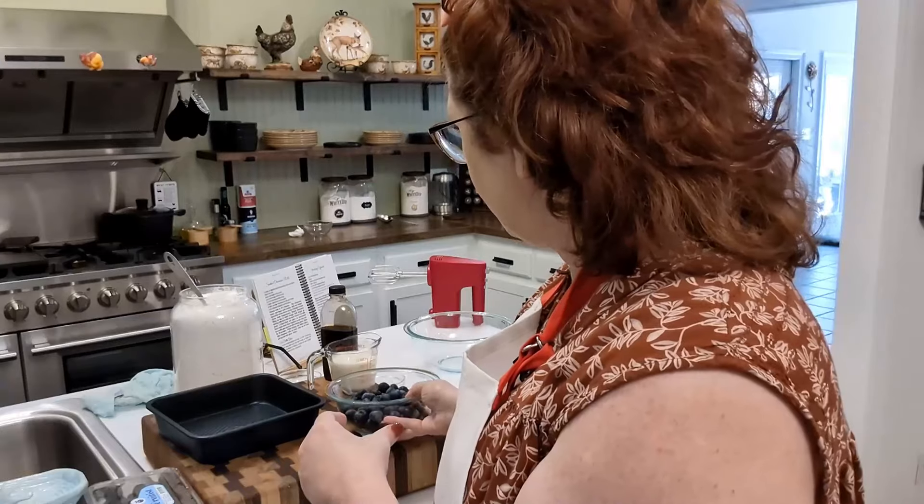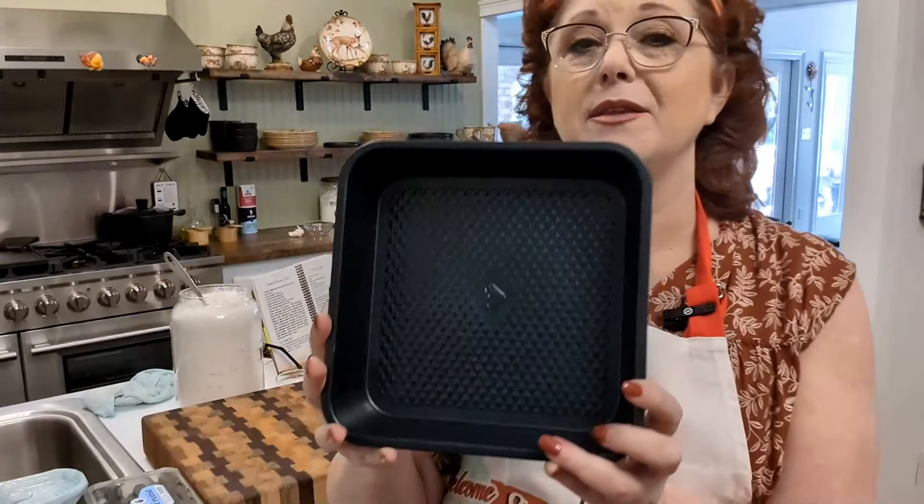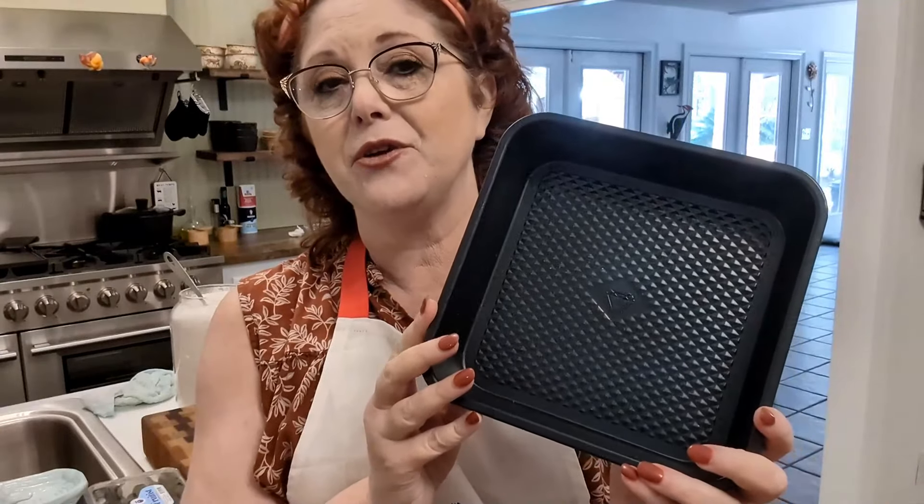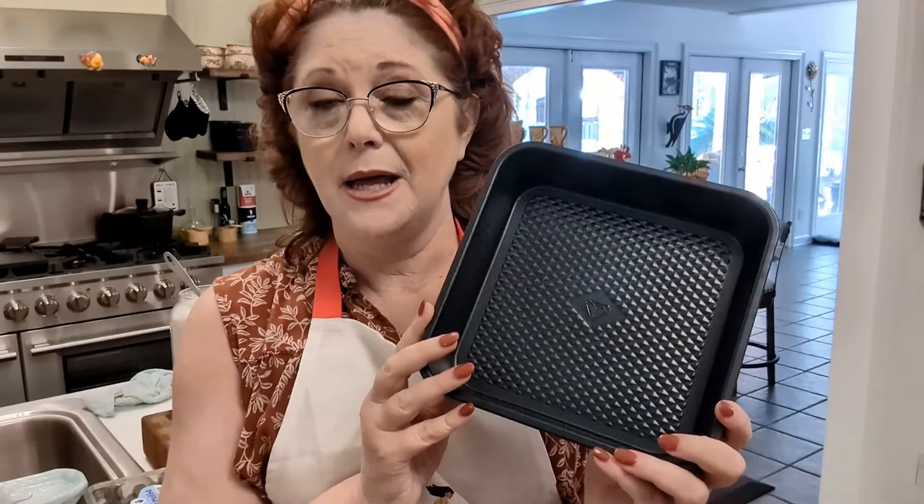So we've got our blueberries out and ready. You're going to need a nine by nine cake pan. This is going to make a smaller cake, so that's great — you're not going to have a lot of leftovers if there's just a couple of you. And of course if you are making it for a large crowd, you can double the recipe and put it in a 13 by 9. This recipe goes in a brownie size pan, 9 by 9 or 7 by 11.